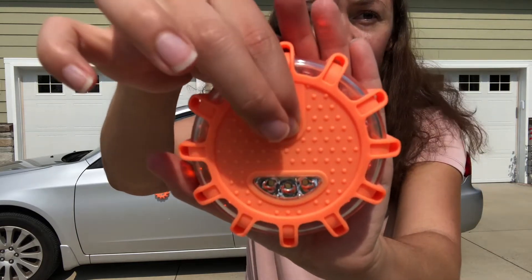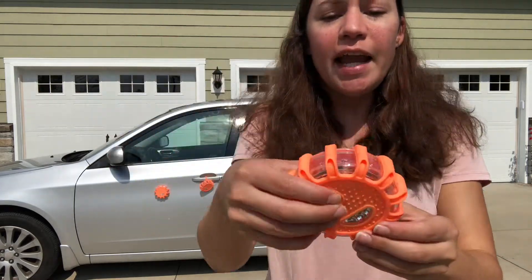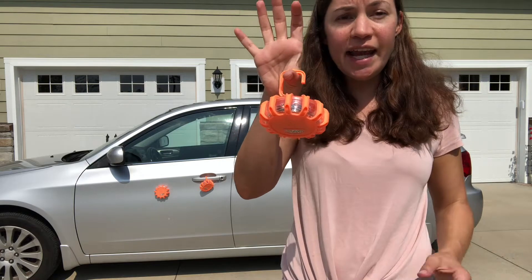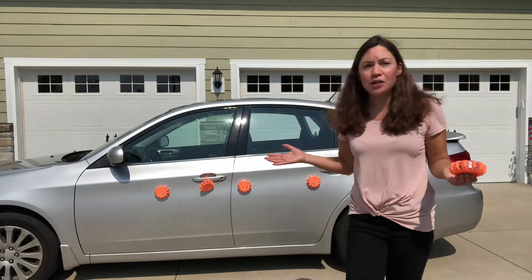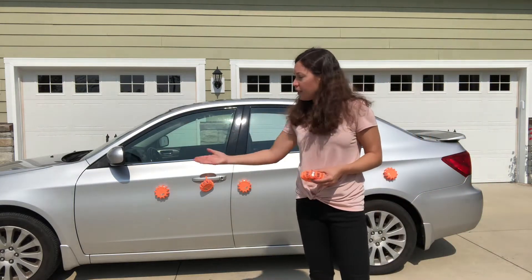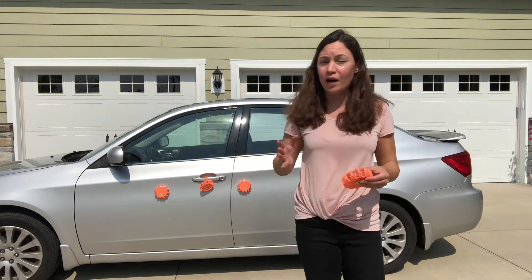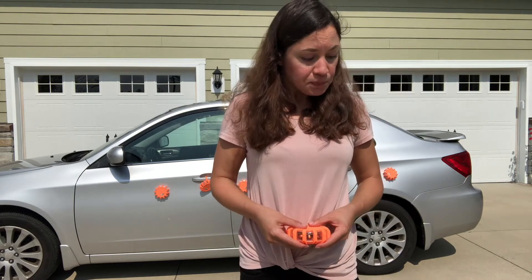They are just great to have for safety in general. Another thing is they actually have a hook right here so you can hang them. It's also great for situations like a car accident — you can simply lay them across the ground so people know ahead of you in traffic that a hazard is coming.